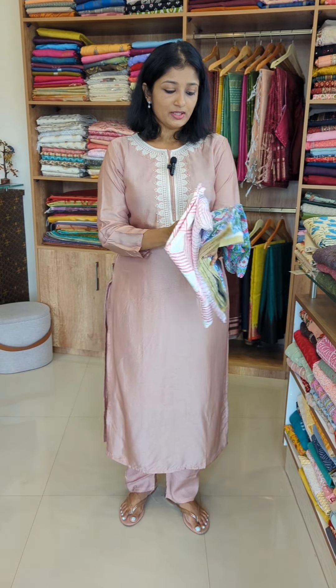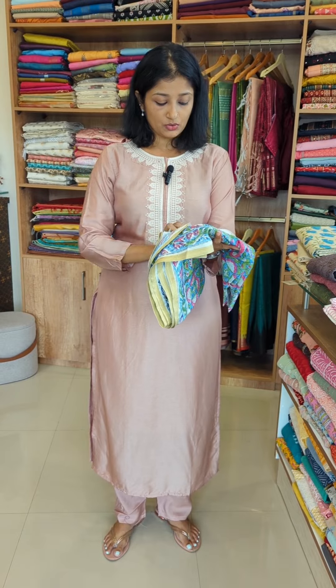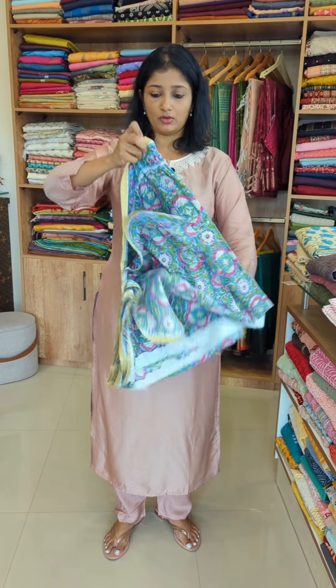We have a collection for daily base wear. We have new moon designs with their own shades and beautiful patterns.